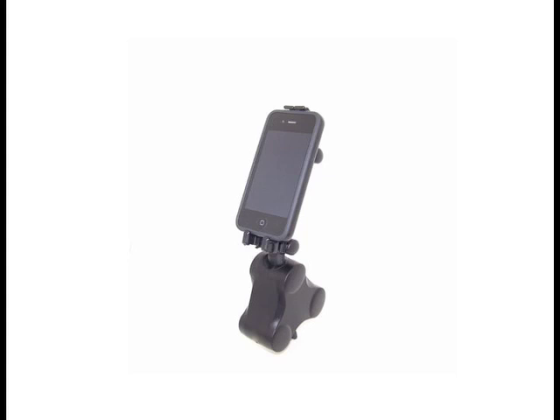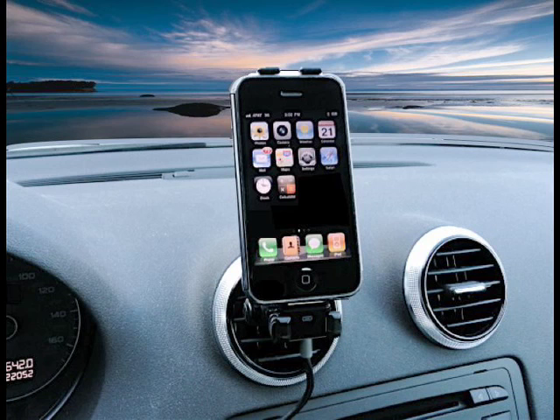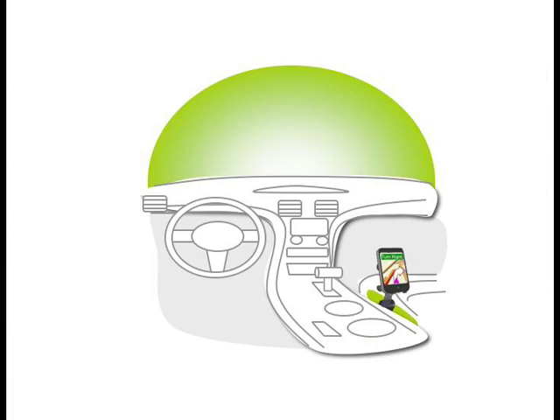U-Tree may be the most versatile device accessory you ever own. It gives you all the benefits of in-vehicle technology at a fraction of the cost. It fits your device, your car, your style, how you like it, where you want it.